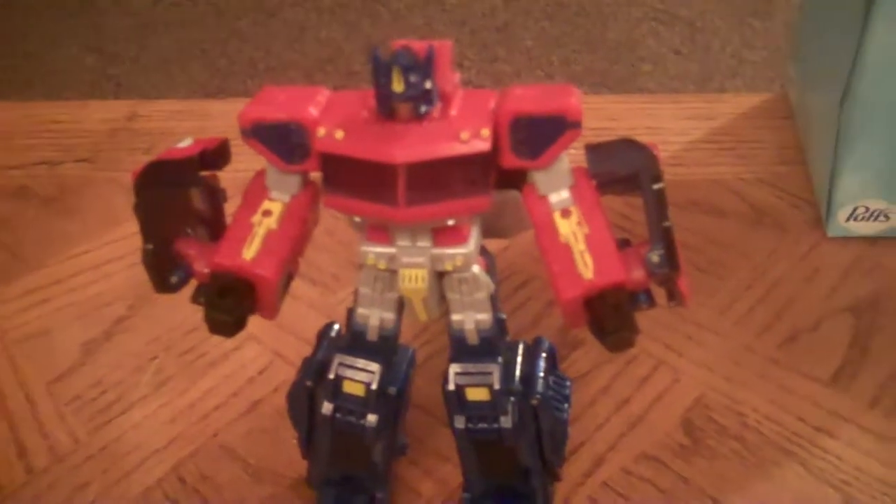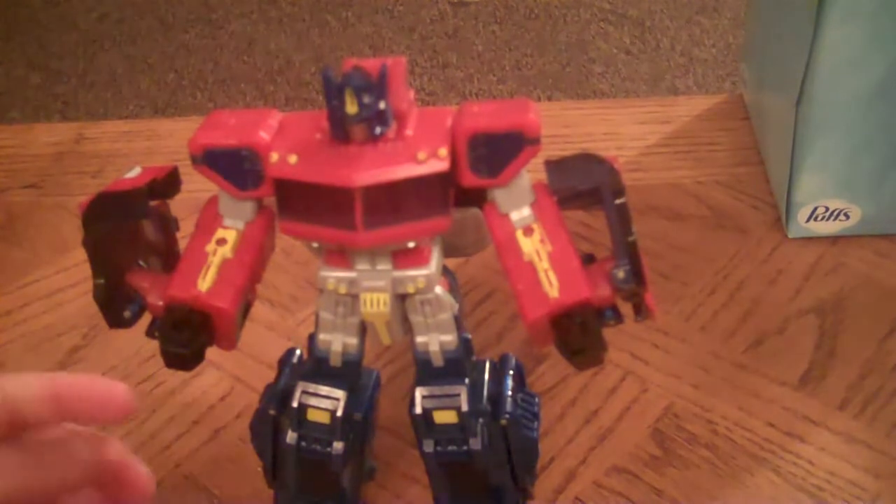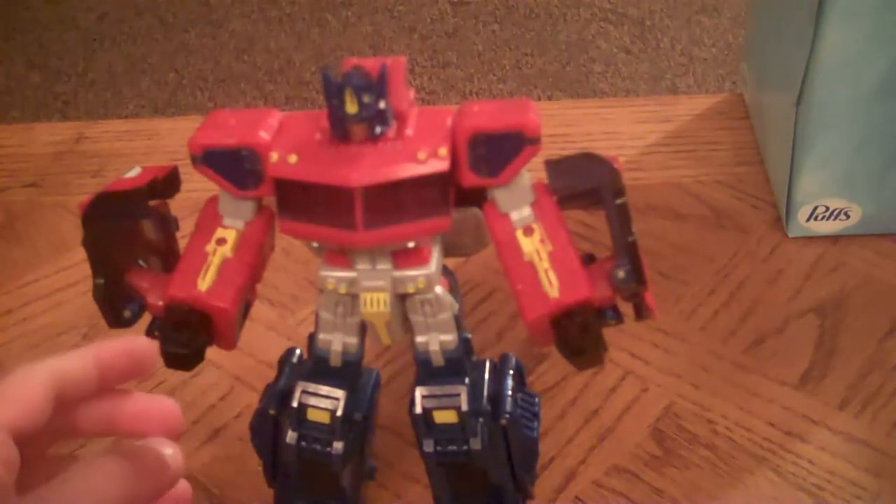Good afternoon, I'm Optimus4Fight, back for the Transformers review. Today we're doing Transformers Classics Optimus Prime.